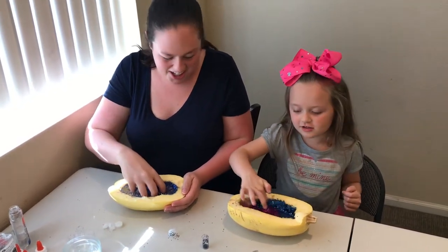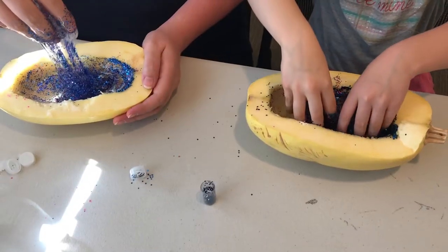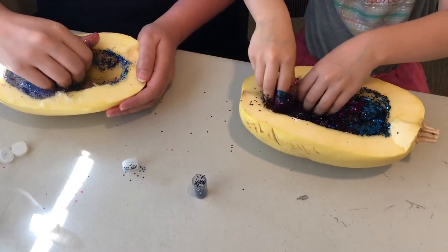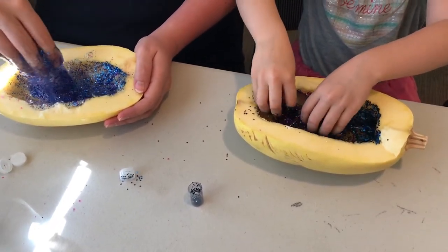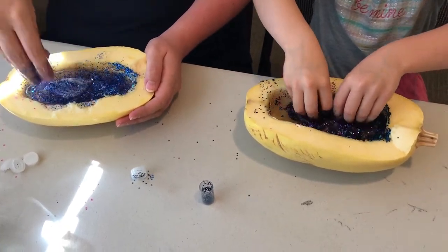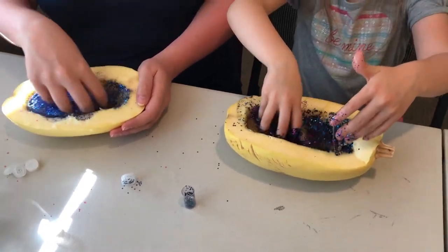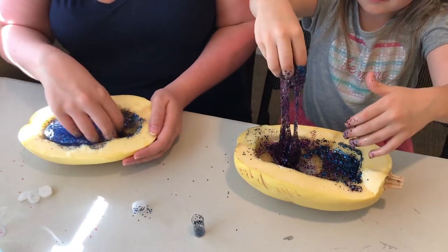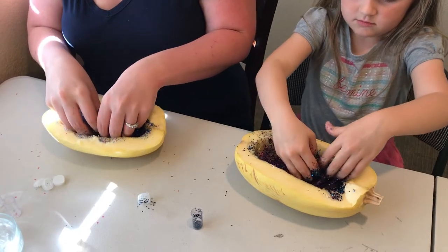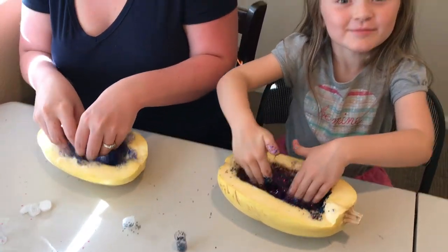It looks so cool. It's so glittery, guys. Mine overflowed a little bit. I wonder if it's gonna work. I think the spaghetti squash is eating some of my liquid. This looks so cool. Just keep mixing it, baby. Just keep mixing, mix mix mix. It's so cold and slimy. I just touched the bottom, guys.